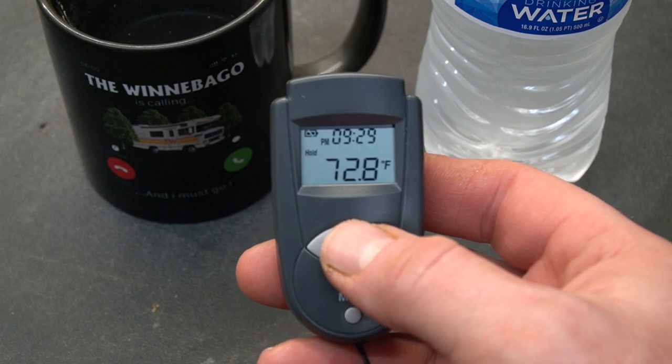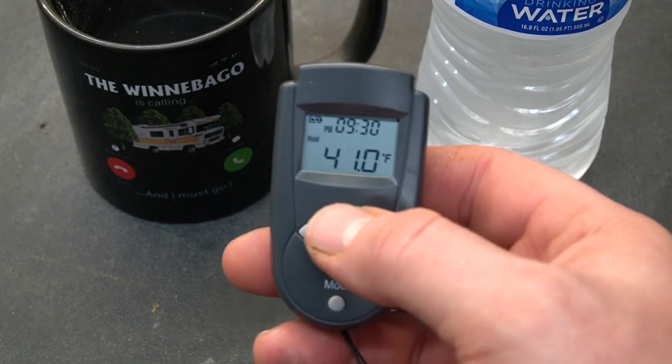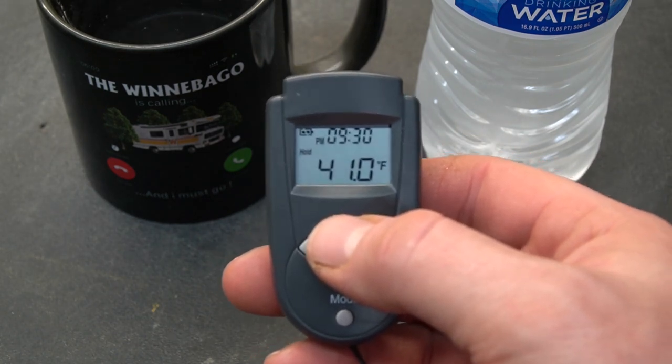Using the device could not be any simpler. You just aim it at whatever you want to take a temperature of, press the button one time, and it'll tell you the temperature. This bottle of water is 41 degrees Fahrenheit, and that makes sense because I just pulled it out of the refrigerator.